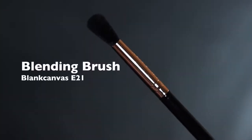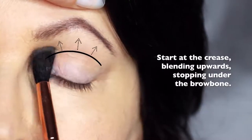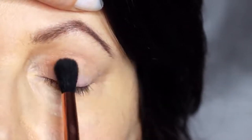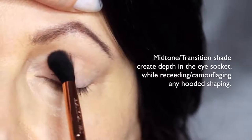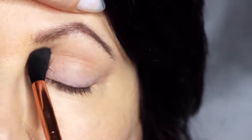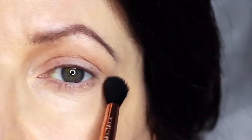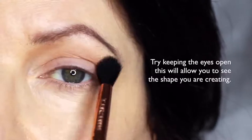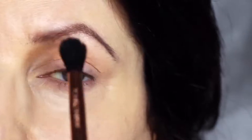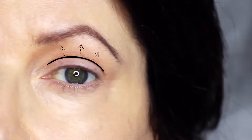We're going to start off with the blending brush and our mid-tone. We're going to apply this in the crease of the eye, stopping underneath the brows. For mature lids or hooded eyes, you want to make sure that you really work your mid-tone into that hooded area. This will help to camouflage it, recede it, and create a soft blurry finish. If you're working on yourself, try keeping your eyes open — this will allow you to see the shape you're creating. Focus on the area just above the lid to help recede any hoodedness and soften that look.